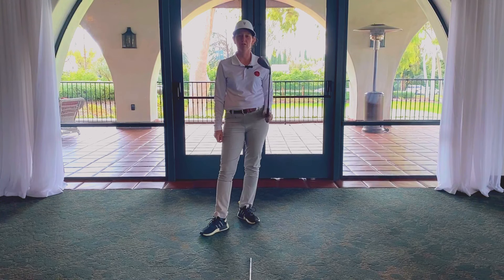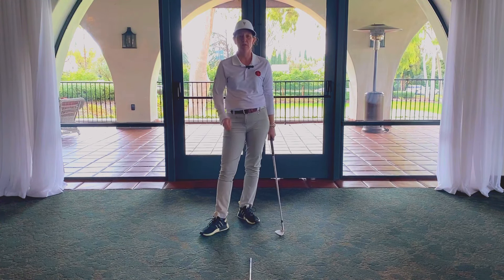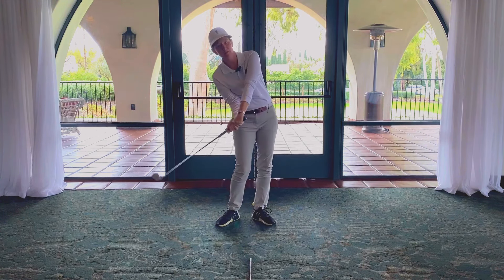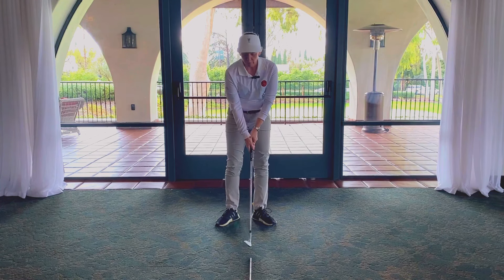Hey everybody, Gina Umick here, director of instruction at Wilshire Country Club, indoors for this tip on contact. If you are a golfer who hits a thin push — a thin shot — and you are tilting back like this in your swing, this tip is for you.